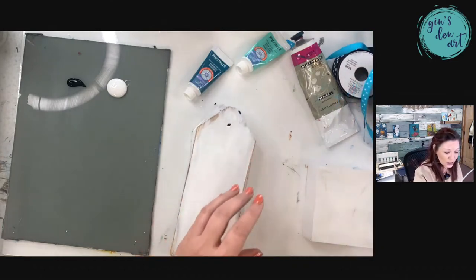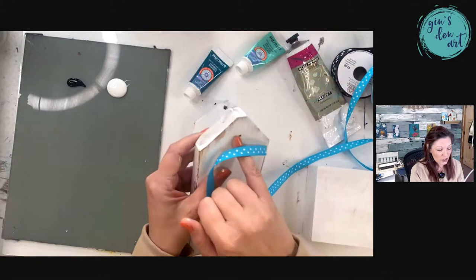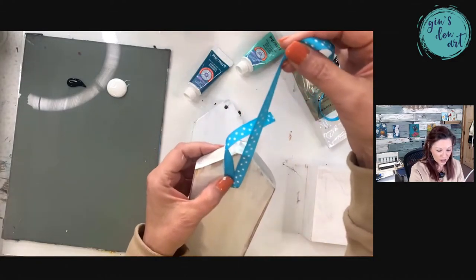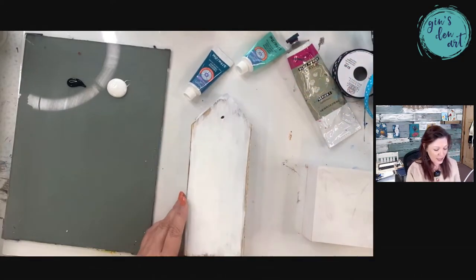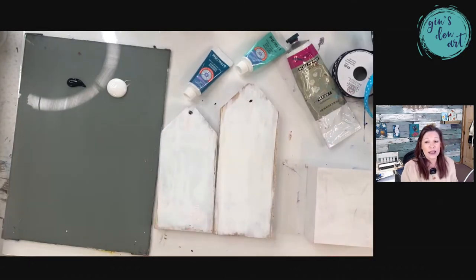You can use cute little ribbon. The hole comes with it so you can put the ribbon through. I have all different kinds of ribbon and we're going to try to get that set up today as well. But first we're just going to paint, and I hope you enjoy painting because we're going to have a fun time today.